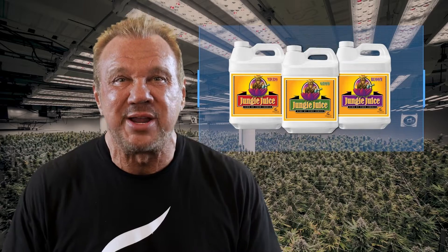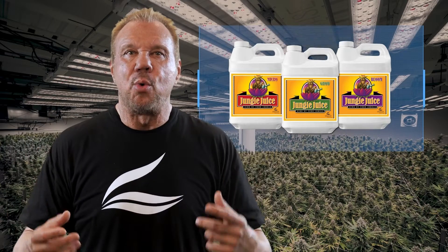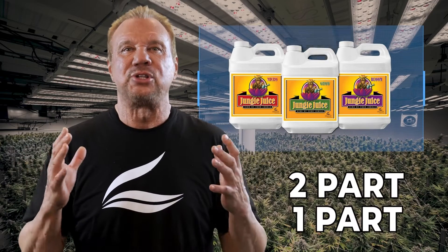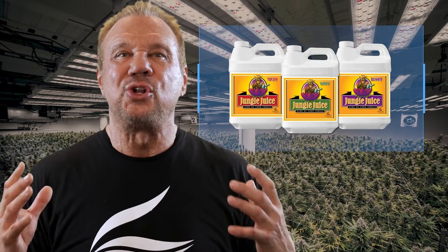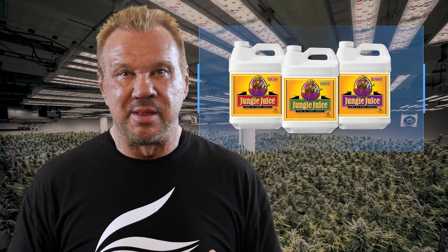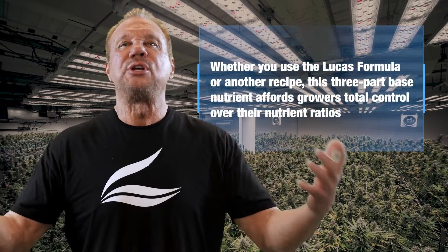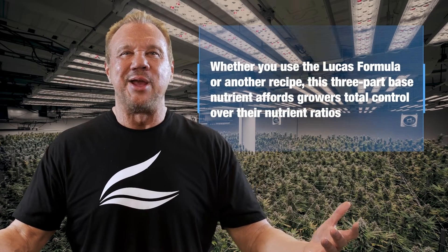They simply aren't up to par with the two-part and one-part solutions that have since been introduced to the market. And that's where Jungle Juice Grow, Micro, Bloom comes in — whether they're using the Lucas formula, an old-school formula from back in the day, or another recipe.